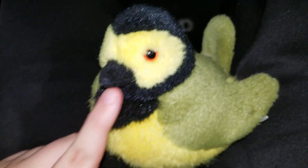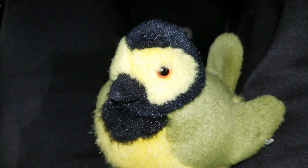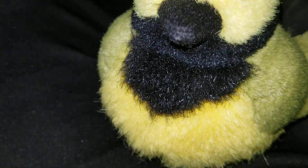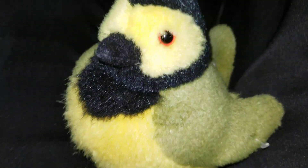This is called the Wild Republic Audubon Bird with Real Bird Calls, and there are many different versions. Basically they look and sound just like the real deal — they're identical to the real thing. The one we have here is my favorite bird and will always be a special favorite of mine: the Hooded Warbler.